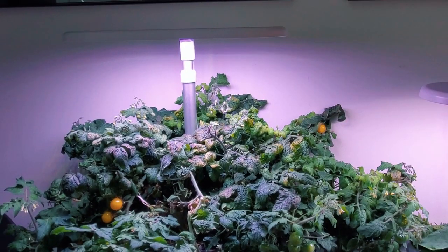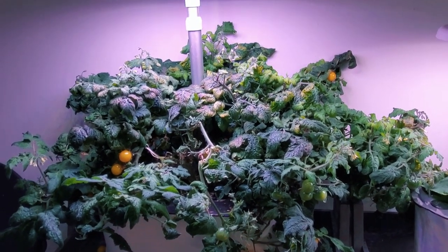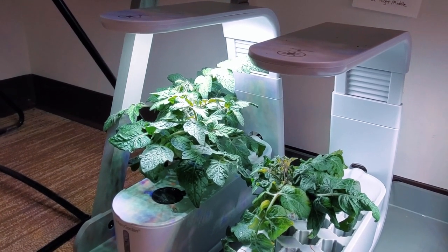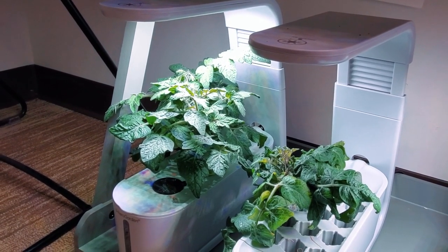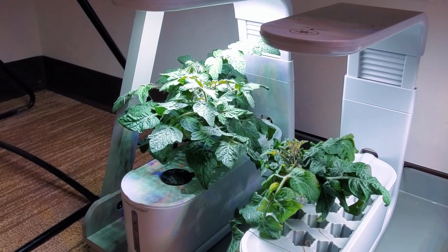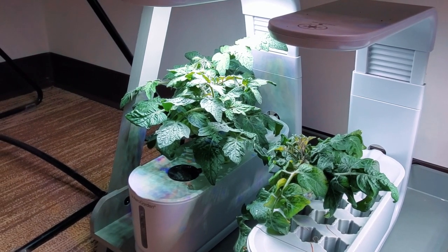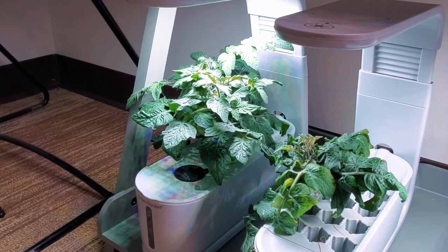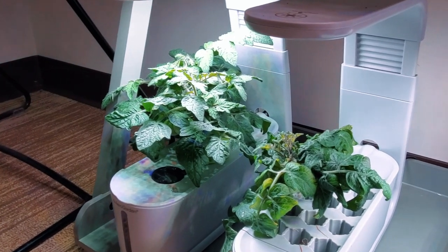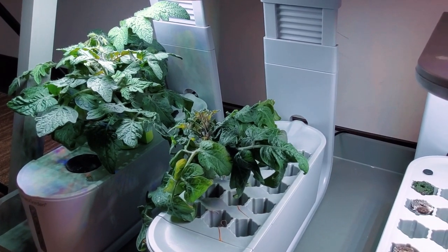In comparison, tomatoes especially the microdorf varieties tend to do quite well in an aero garden. The aero garden sprout which is a 10 watt unit is useful because you can cut off part of a terminal branch on the microdorf tomatoes and quickly sprout that, and it becomes a full-fledged tomato plant from the cutting. The one on the left has been there for a while, the one on the right is establishing roots.